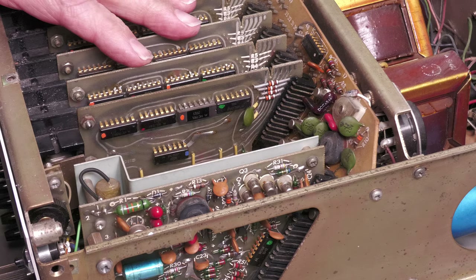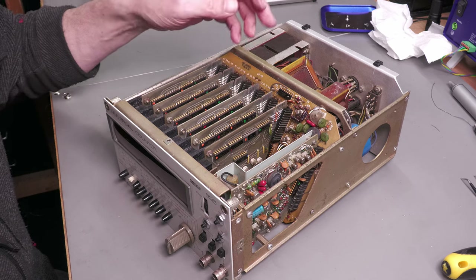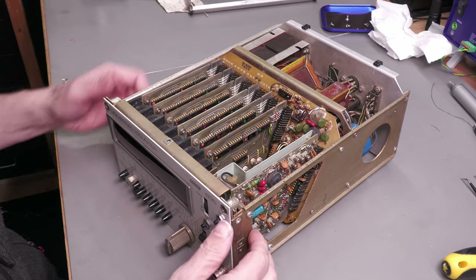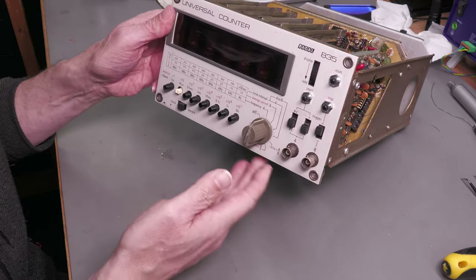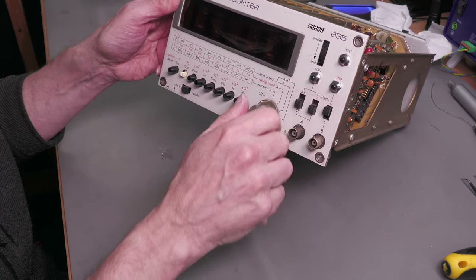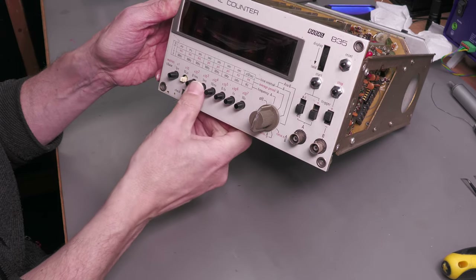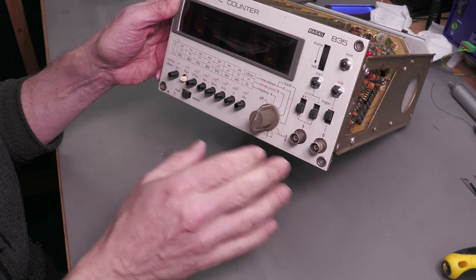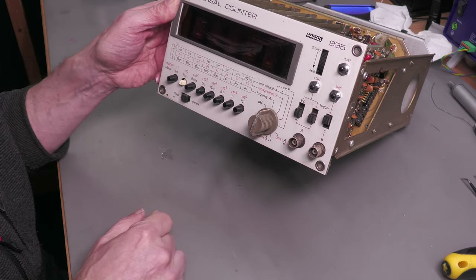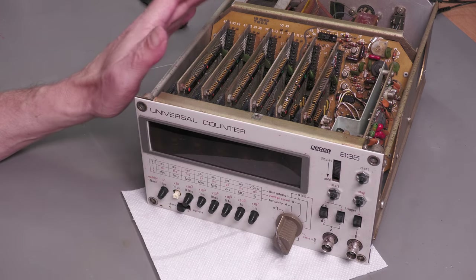That's the first one done, so I'll go off and do the others. Those edge connectors are cleaned up enough for the time being. Now, while I've got the DeoxIT out, I'll go ahead and attack these slide switches, the contacts on the master switch, and the range selection switches. I'll also clean up those BNC connectors on the front. There we go — all the switches and BNCs cleaned up.